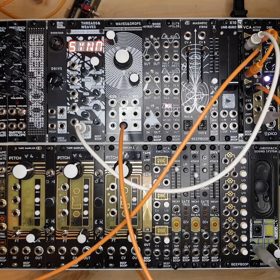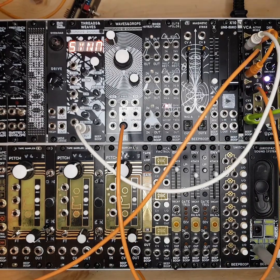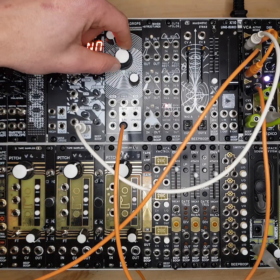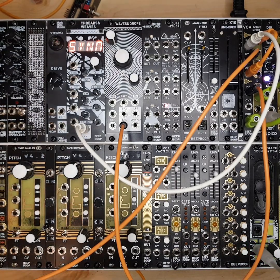I've normalized the audio from the first to the second, and also the CV from the first to the second. So if I now listen to this second output and mix it into the first — there we've got a classic kind of duophonic patch.